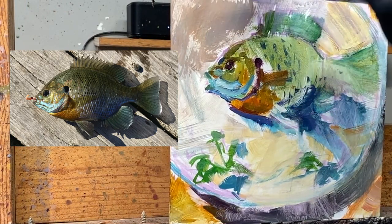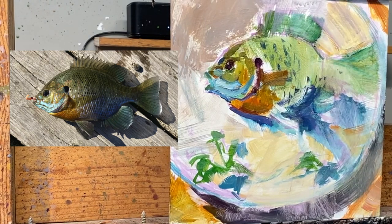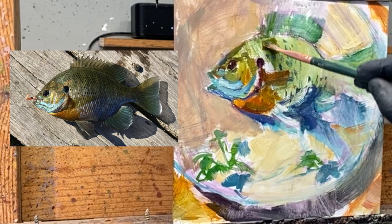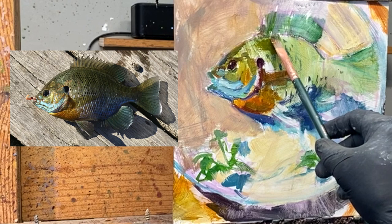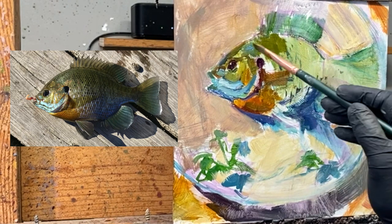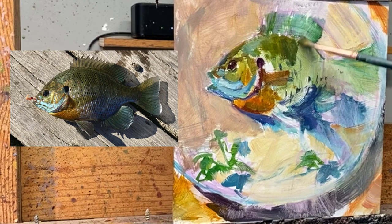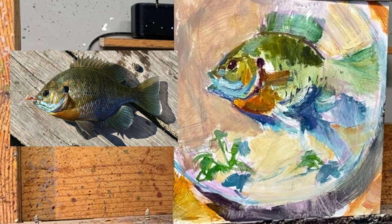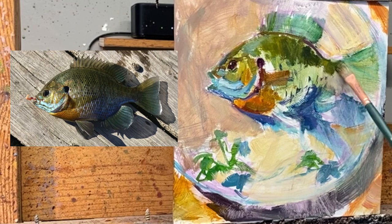As the colors start to develop in the fish, that white of the plate is not allowing me to judge the value. So by darkening the plate, now I can see what the fish colors are and I can start to flush that out — no pun intended. When I can, I want to go with the form going around it to try to help create that illusion that it's not flat, that it actually is a round fish — it has depth and thickness.